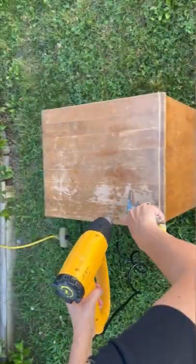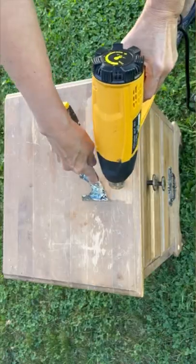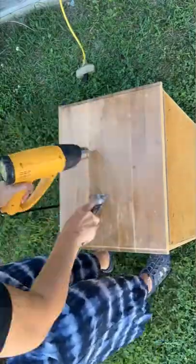There's nothing better than finding something on the side of the road that you know you can fix up and make it beautiful again. I found this end table and I knew I could give it another life.